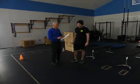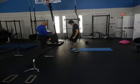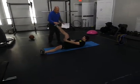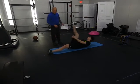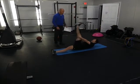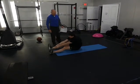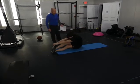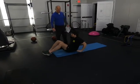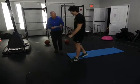Four-position hamstring stretch into a one-leg squat: hold your quad, come up and down twice. Hold your knee, go twice. Hold your ankle, go twice. Hold your foot and go twice. You can do any one of those four positions and come up into a one-leg squat on the other leg.